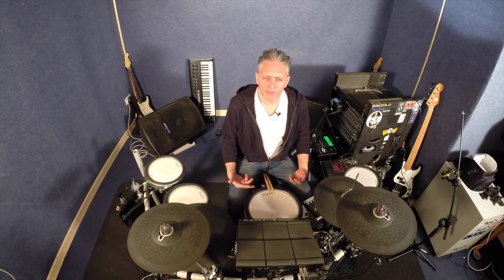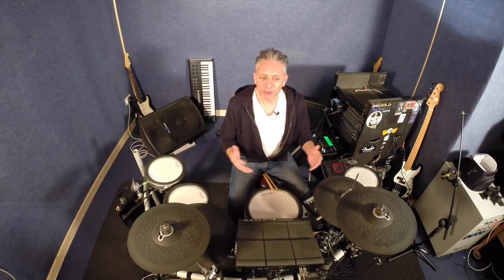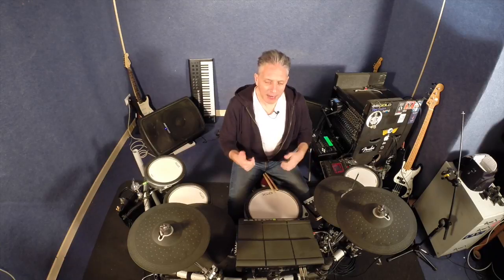Another thing you need to look at is the velocity curve. This is going to either boost or limit the velocity that you hit the pad with, and it's a pre-programmed map which helps with the dynamic response of the sound that you're playing. I find it really handy to add to the feel of the kit when I'm playing it, especially as an acoustic kit. It's a really good thing to get into.